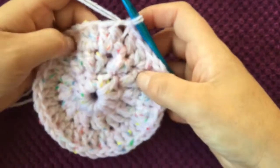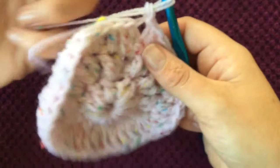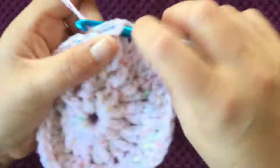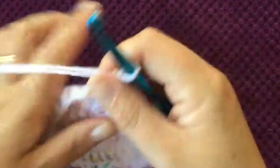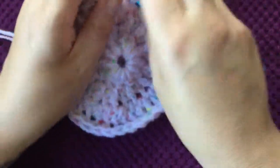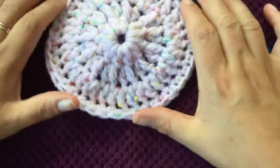For round four, chain one — you've finished increasing at this stage — so now just do one single crochet in each stitch in the round. You should have 36 stitches altogether. Slip stitch to the first stitch, and now we're ready to start the Aran pattern.